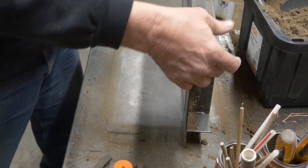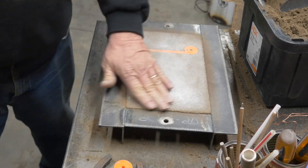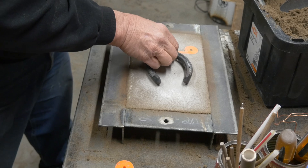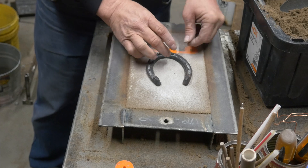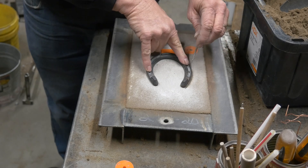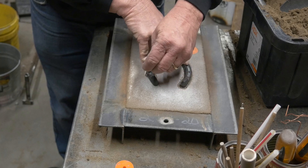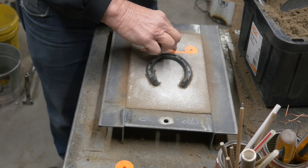We've already got the drag rammed up. I'm going to flip it over. You can see the runner is already in there, the spin trap. Now I'm going to start placing things in here for the cope. We've got the pattern, the horseshoe, the gate. And I'm just going to draw around this horseshoe because I need to cut it down — just so I can see where the horseshoe is going to sit in the mold.